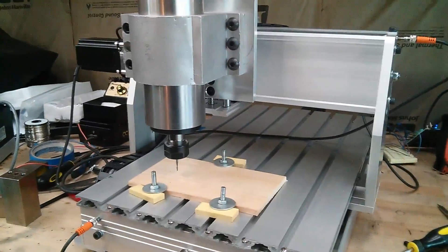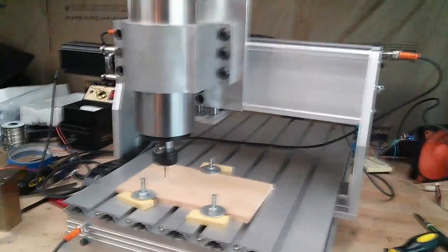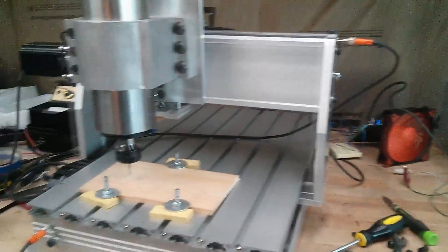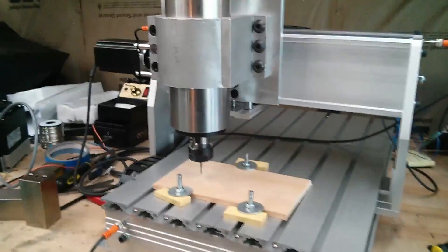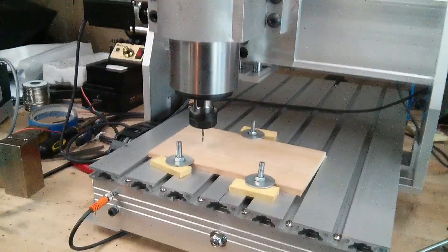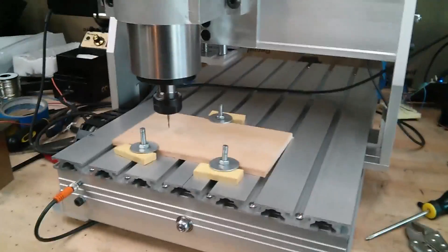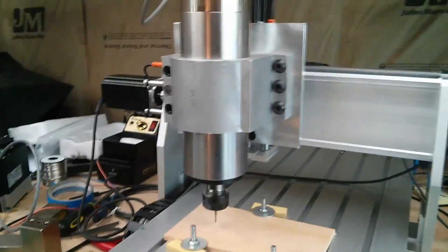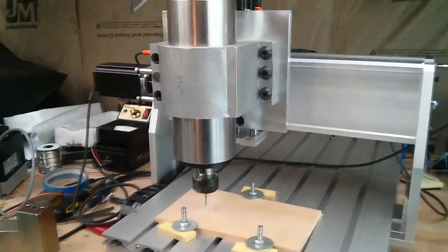First things first — nothing that you see here is done correctly. So if you're here for a tutorial kind of thing, I probably don't do anything right. For example, my connections aren't great. My collet actually isn't the right size for that bit. Those aren't really hold-downs. I've got wires running around to a VFD. It's just all a mess. But it's proof of concept at this point — see if it works.